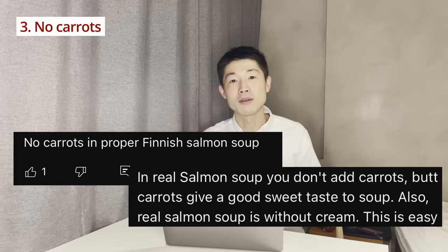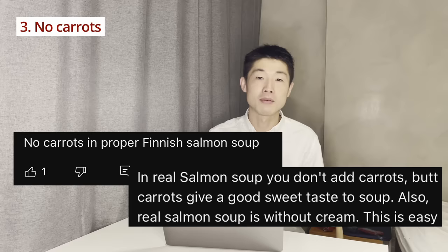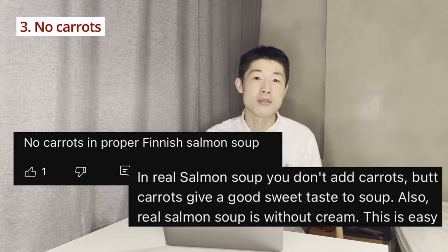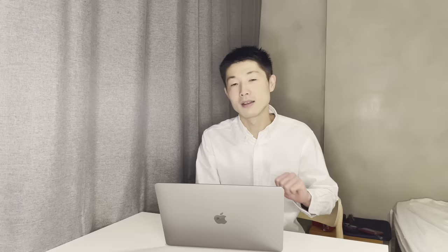The third point: no carrots. Some people say authentic salmon soup doesn't have carrots in it. I asked about it on Twitter and there were different opinions. Some people say you don't add carrots, but even some professional chefs say if you want to, you can add carrots. So I suppose there's no one correct answer — or let's say there's no wrong way. But this time I'm not going to add carrots. For vegetables, I will use potatoes, leek, onions, and swede — in Finnish, lanttu.